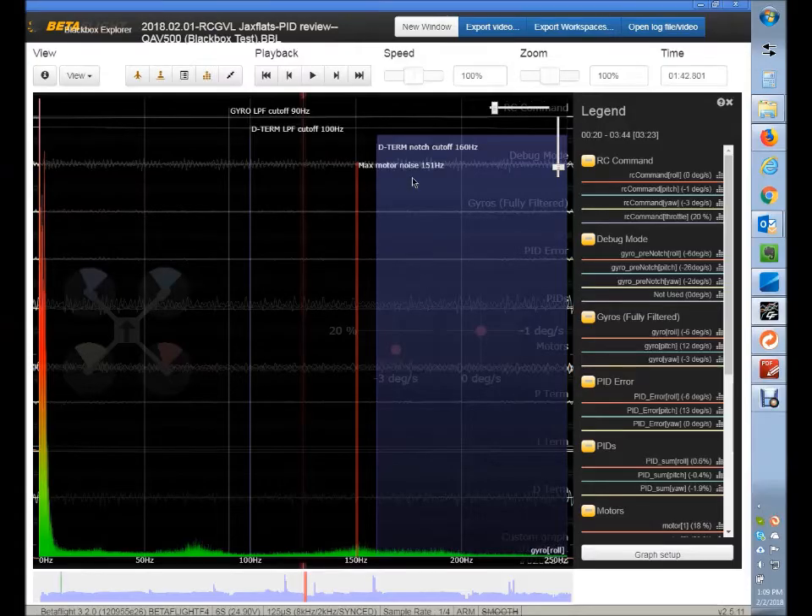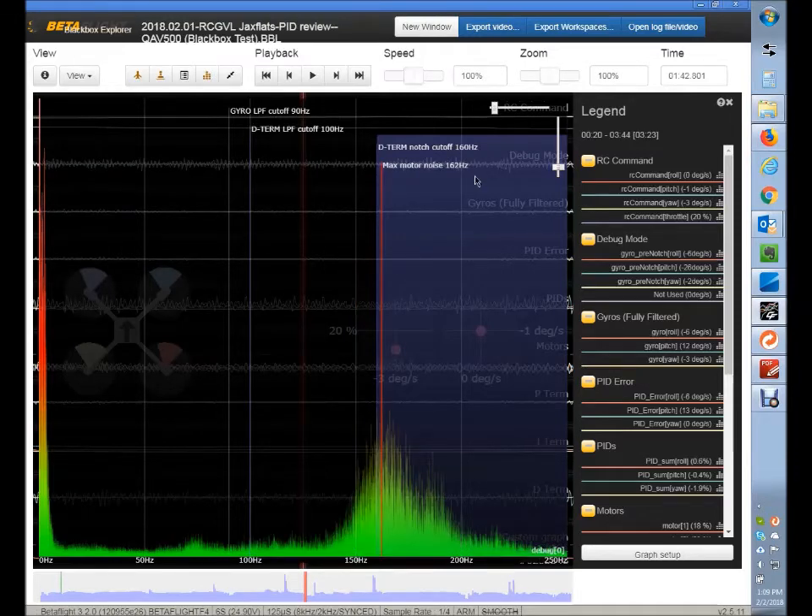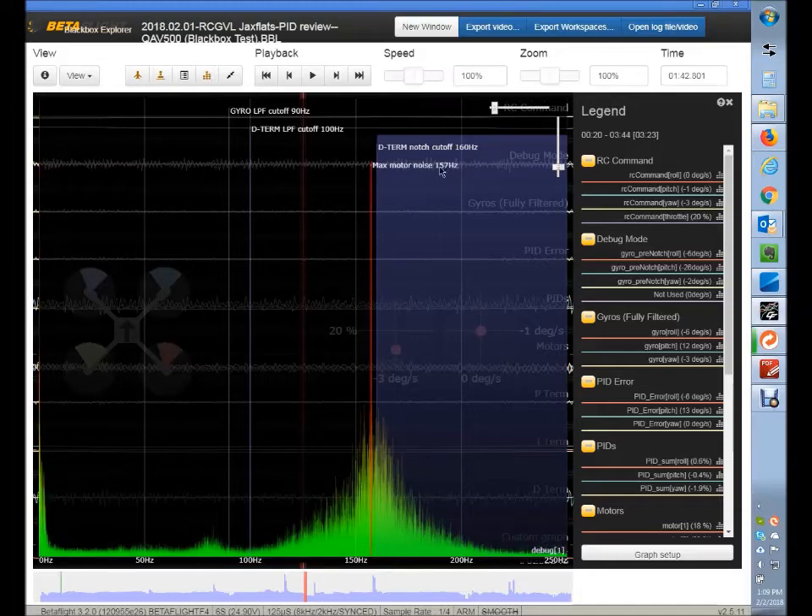The other thing I would do is change the D-term notch filter to be centered over top of this noise. You want to try to capture both the roll and pitch axes. The peak motor noise is at 162 Hz on the roll axis and 157 Hz on the pitch axis, so I would center it at 160 and set the cutoff down around 110. So 160 center, 110 cutoff. Then it's going to mirror over on the other side. Let's pop into Betaflight and I'll show you what I'm talking about.